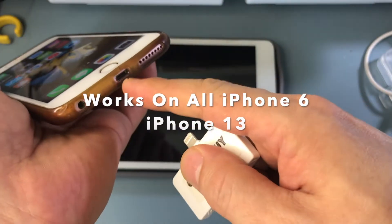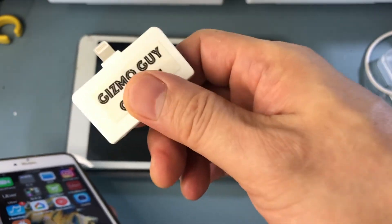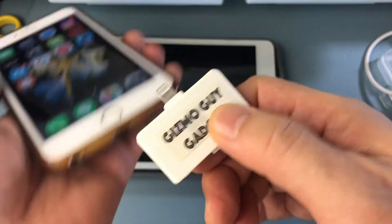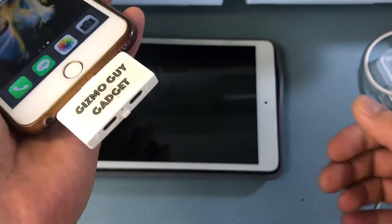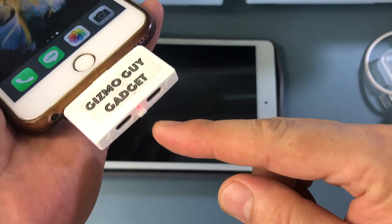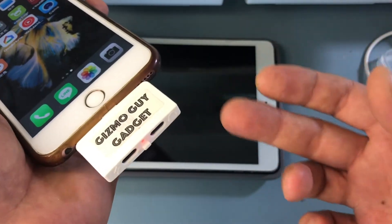They all come with the lightning connector like this. All you do is just plug it in, and you'll see that little red light that comes on. That tells you the transmitter is now activated and ready to use.